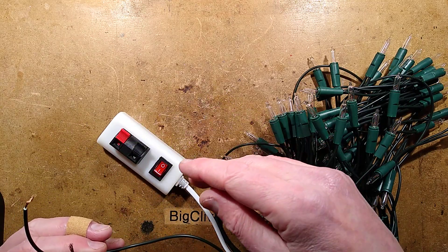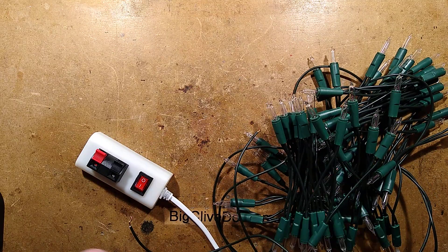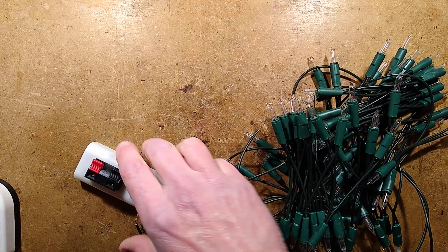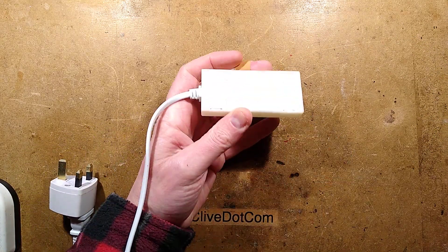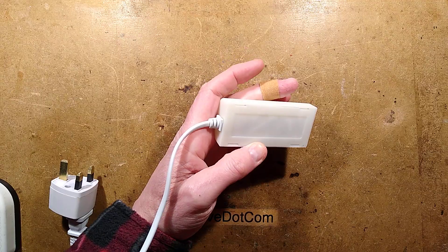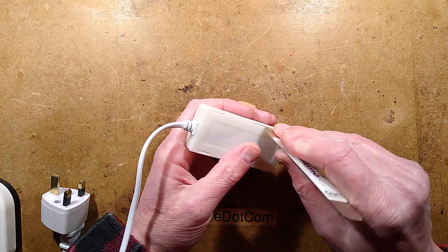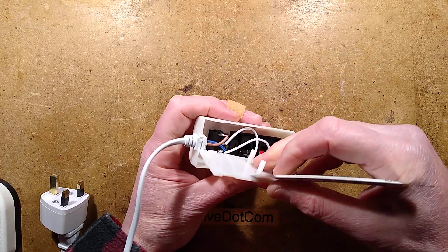Again, if you were to ever use one of these — and I don't recommend it — unplug it before disconnecting wires, just like I didn't do. Anyway, let's get these out of the way and open it up to see what the construction is like. It's not going to be that complicated because ultimately it is just a speaker terminal and a switch. It does have a neon indicator.